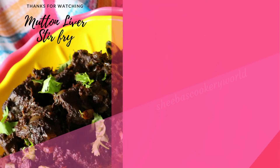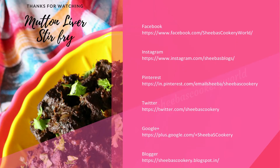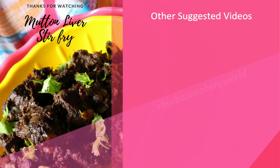Thanks for watching. You can also follow me on Facebook, Instagram, Pinterest, Twitter, Google Plus and Blogger. Click below to subscribe to my channel for more such interesting recipes. Check out some of the other videos from my channel below.